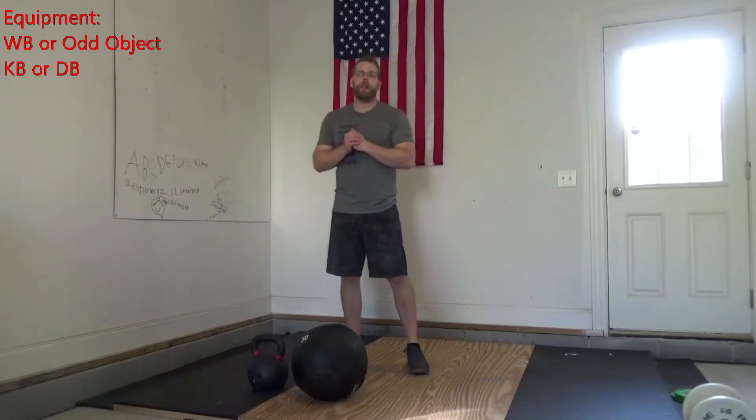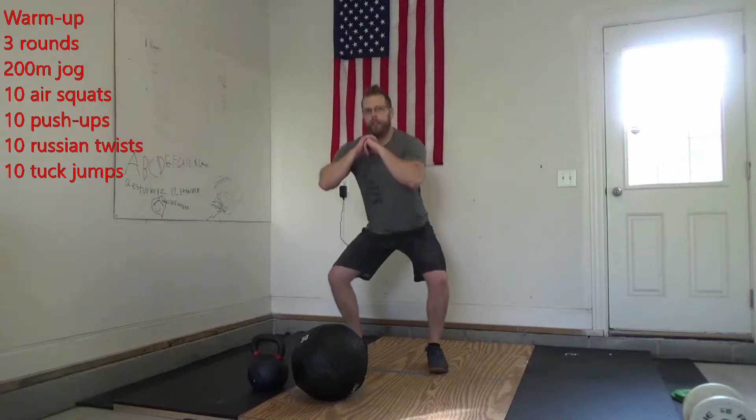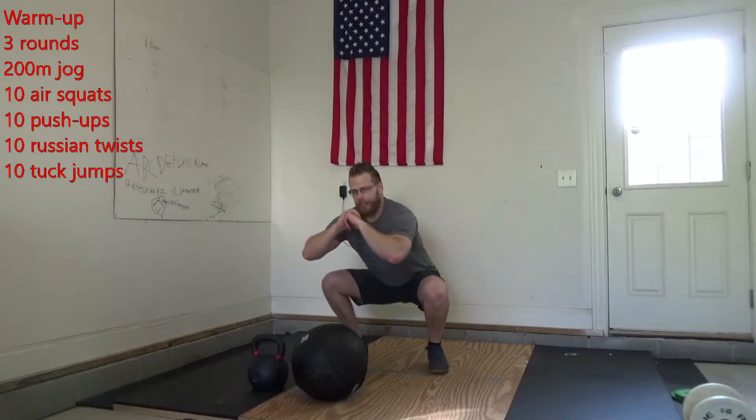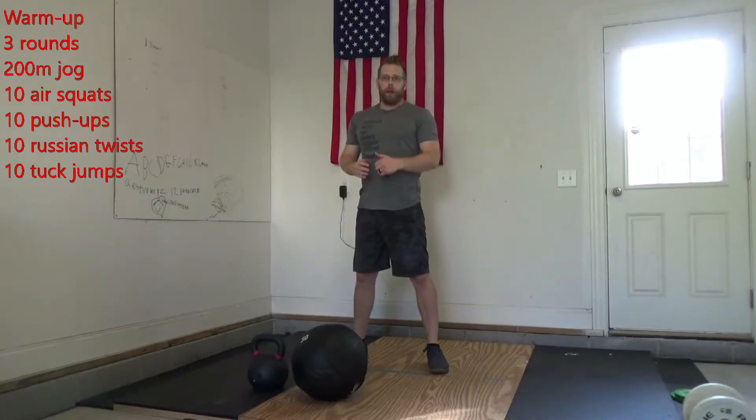You can also sub for a dumbbell if you don't have a kettlebell. For our warm-up, we're going to go through three rounds. We're going to start off with a 200-meter jog. We're going to get back and give me 10 squats. That first round, let's get to the bottom of that squat, just kind of get loose. Make sure we're squeezing our glutes when we come up all the way.